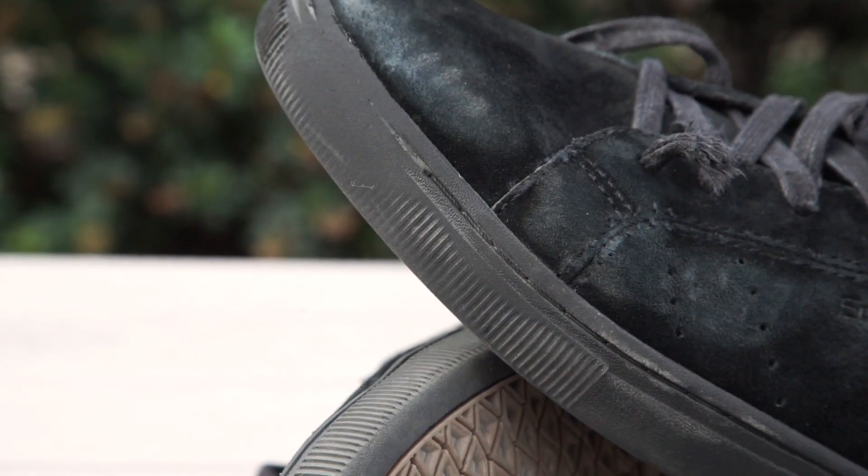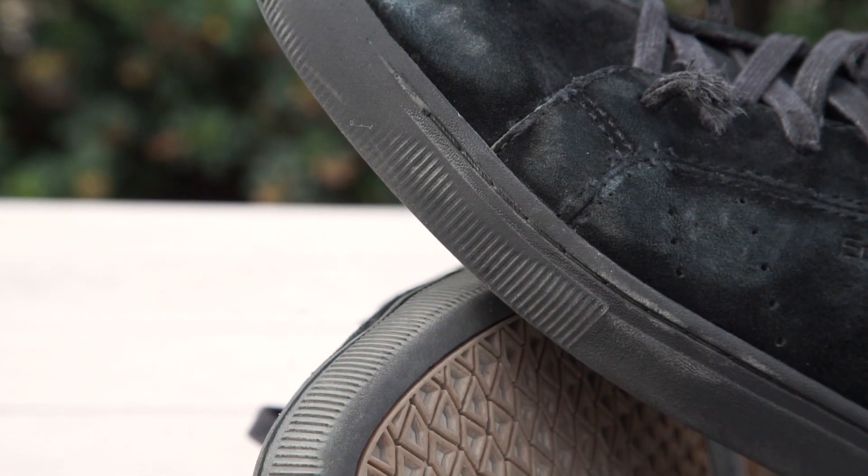On the top of the shoe where you get most of your flick, it's got grooves cut into it, so it gives you that little extra flick. It wears down eventually but you can definitely tell a difference the first few sessions.